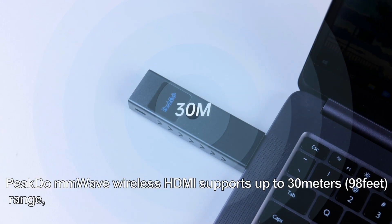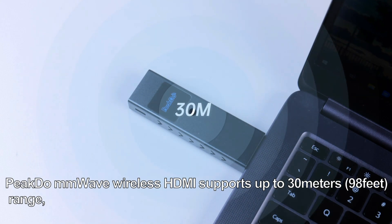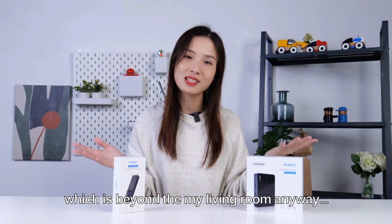This millimeter wave wireless HDMI supports up to 30 meters — 98 feet — which is beyond a typical living room anyway.